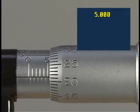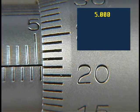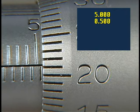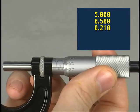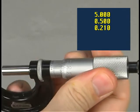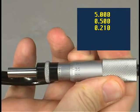To read this micrometer: first, count the number of whole millimeters — in this case, five. Next, determine if the half-millimeter graduation is visible; since it is, add one half millimeter or 500 thousandths. Then look at the thimble scale — the last graduation to cross the baseline is 21, representing 21 hundredths or 210 thousandths.